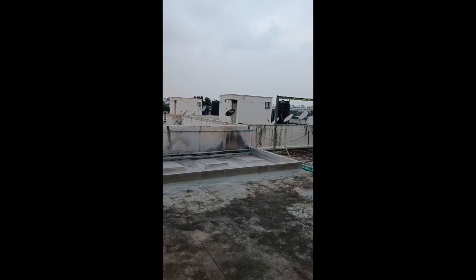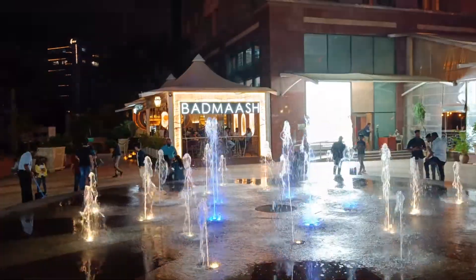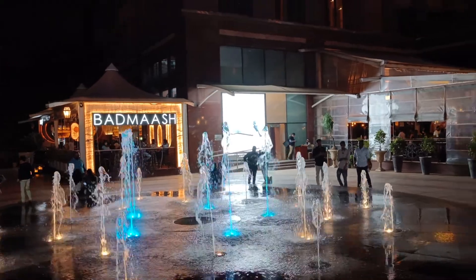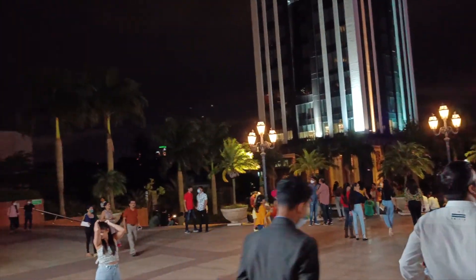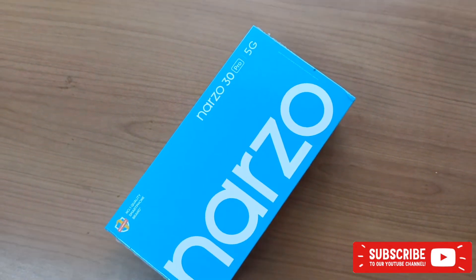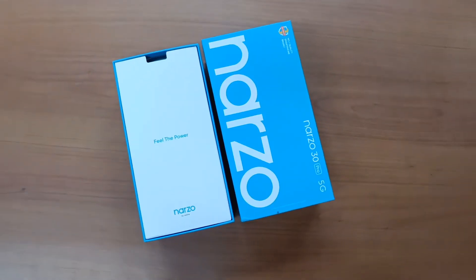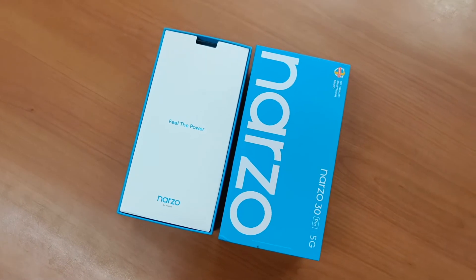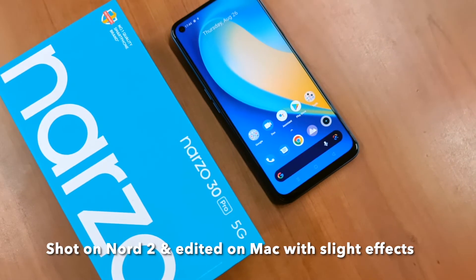There are no focus hunting issues when panning, and no jitter. In pitch-dark conditions, noise is well contained and video quality is still really good. With stable hands you can shoot YouTube-worthy footage, and with minor editing and color grading, the 4K video from the OnePlus Nord 2 is very usable.